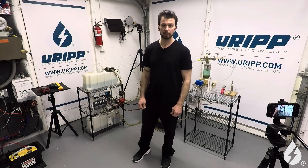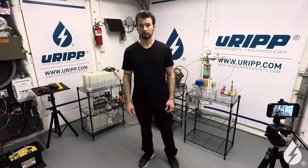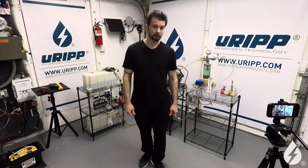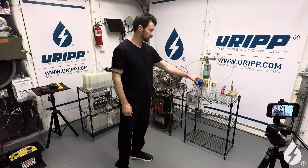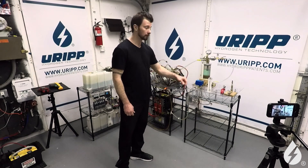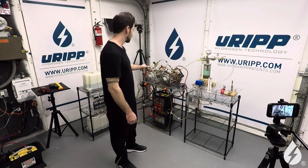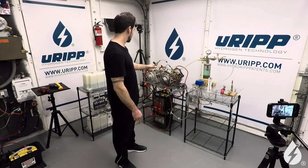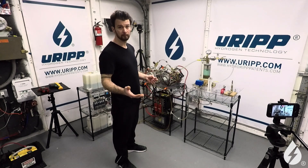Hey, Scott Yell here at URIP LLC, Hydrogen Technology. We are currently at our HQ here in Stratford, Connecticut. Both products have several patents and patents pending, both foreign and domestic. You can always check out our website, www.urip.com.